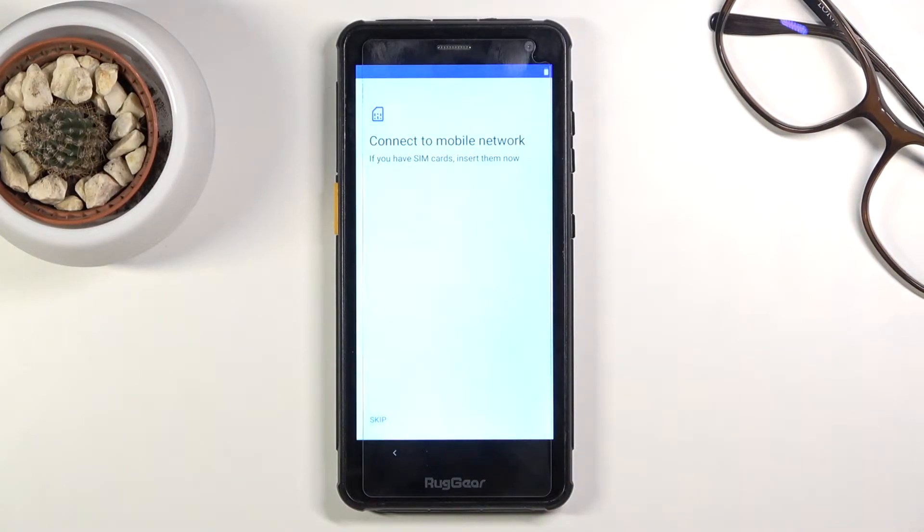On the next page you can insert your SIM card. This step is completely optional, so if you don't want to insert it right now, you don't have to.